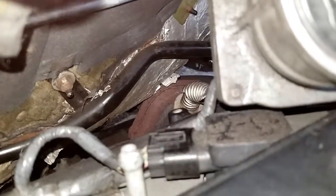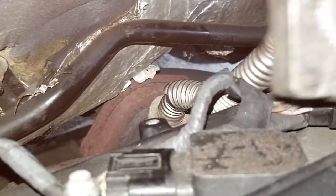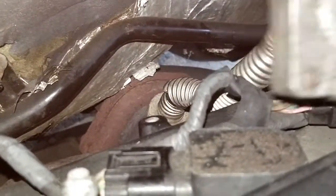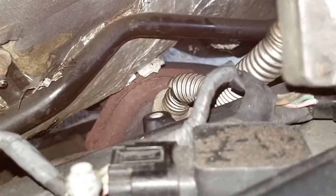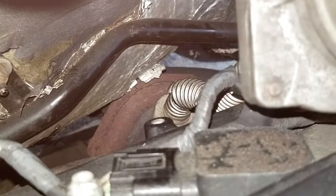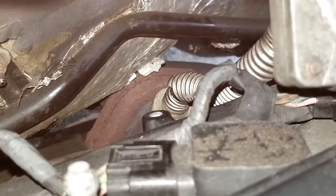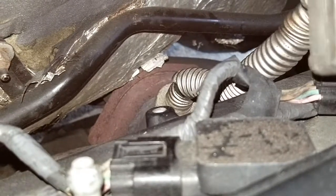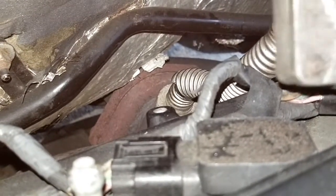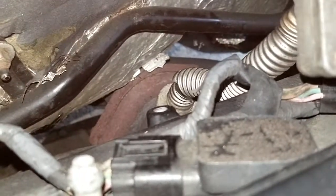Back here on this valve, I noticed there's a big split in this tubing, and this is the reason why I'm getting the P0420. So if you ever get this code on your Cadillac DTS, this part is really easy to miss since it's hidden back here at the firewall. Be sure to check this to make sure there's not a split in it.